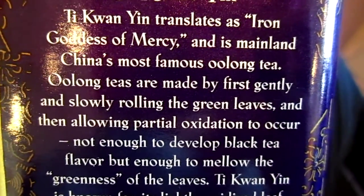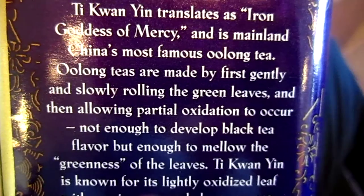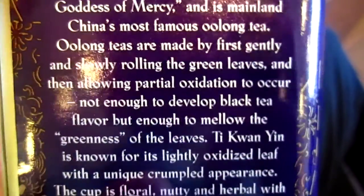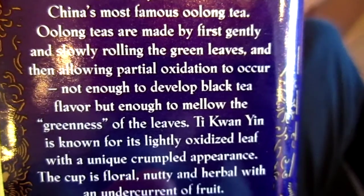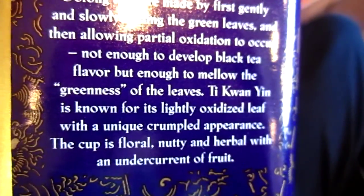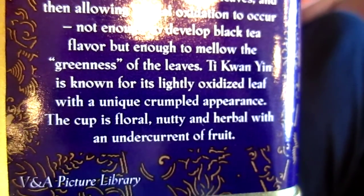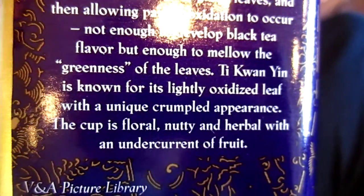Wulong teas are made by first gently and slowly rolling the green leaves, and then allowing partial oxidation to occur — not enough to develop black tea flavor, but enough to mellow the greenness of the leaves. Tie Guan Yin is known for a slightly oxidized leaf with a unique crumpled appearance, which we will not see today.